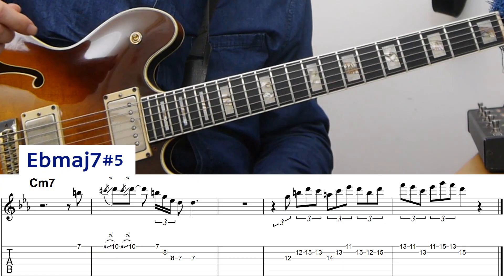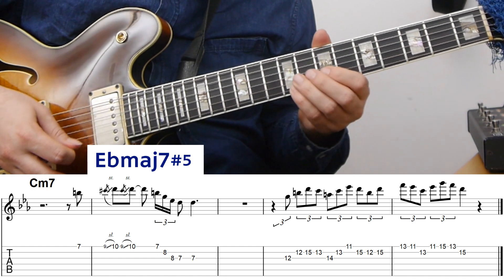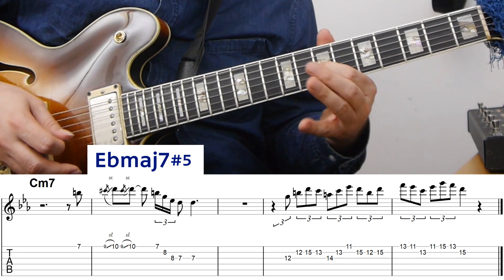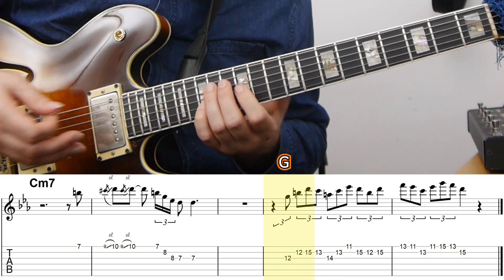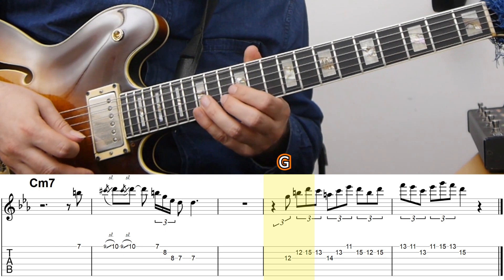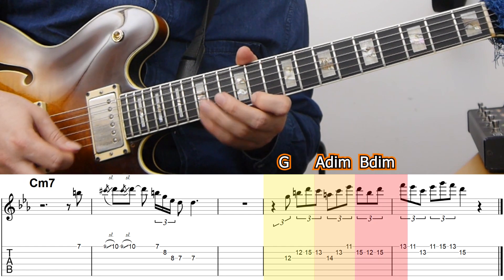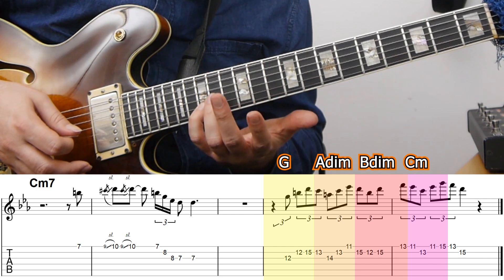Here he's again using melodic minor on the C minor chord, and essentially this phrase is just an E flat major 7 sharp 5 arpeggio. First we get a pickup, then sliding up to the D, and then quickly down the arpeggio to the D an octave lower. After a short break he moves into a phrase that's again triplets, but now triplets in groups of four — essentially just diatonic triads in the C melodic minor scale. First a G major triad, then an A diminished triad, then the same idea from B diminished, then C minor, and then just running down ending on the D, the ninth of the chord.